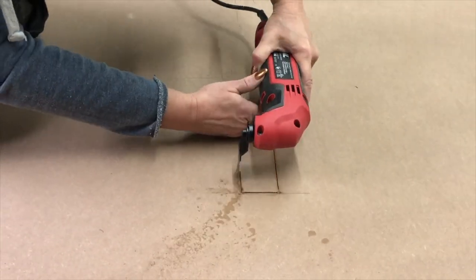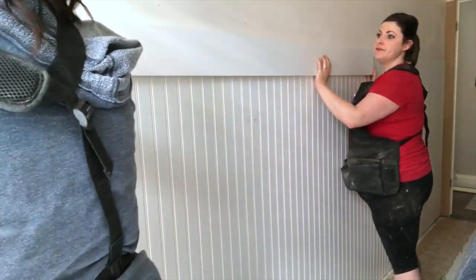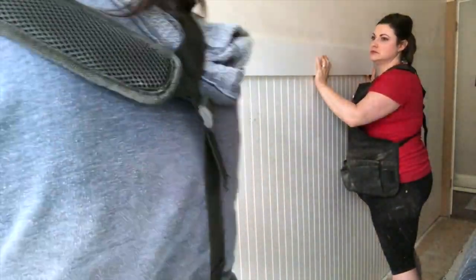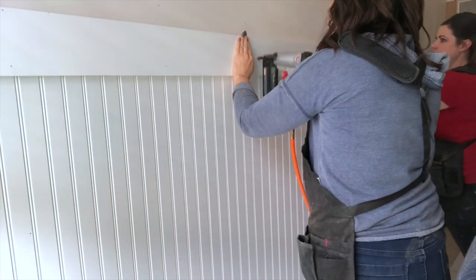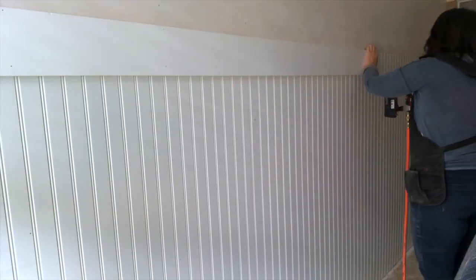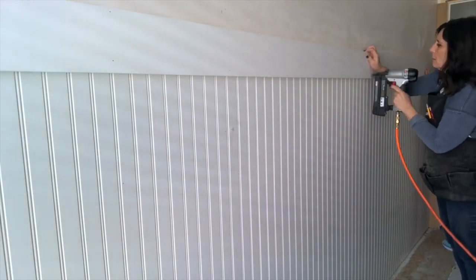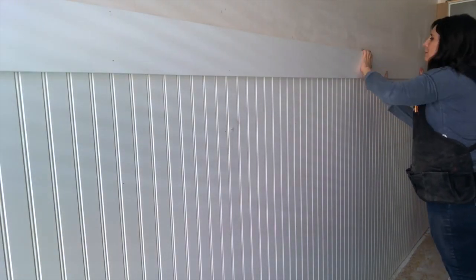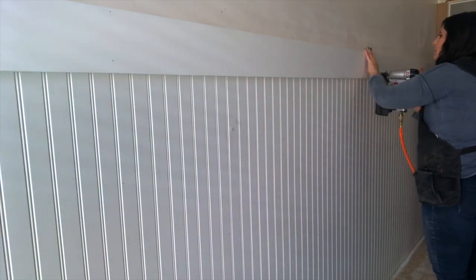Next up on this laundry room makeover, we installed a functional accent wall. We did do things a little bit out of order here — normally you would do the floor first. However, we teamed up with Photo Wall for an amazing feature wall with their wallpaper, so we did this project first. We started with installing this beadboard accent wall and topped it with a little shelf, added hooks, so now this laundry room has one wall that functions as a mudroom with plenty of hanging storage.